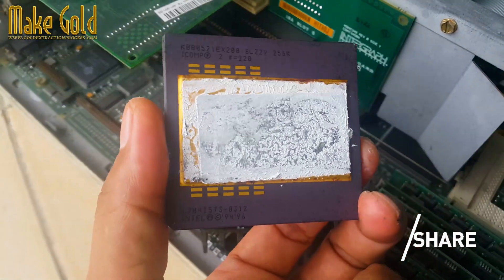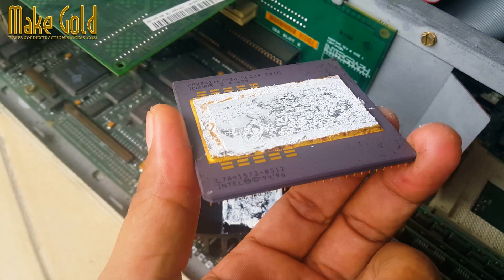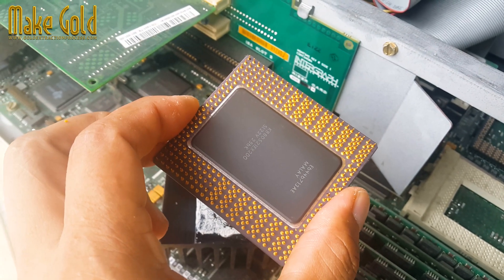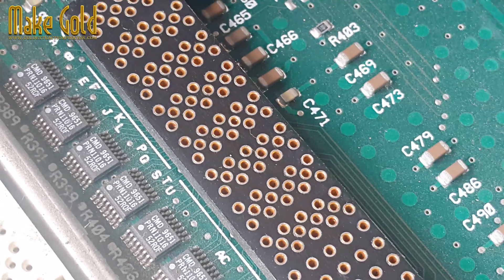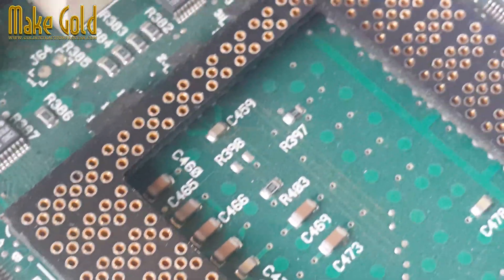These units handled different processing tasks like calculations, data movement, and memory access. The chip incorporated two levels of cache. The L1 cache — 8 or 16 kilobytes, separate for data and instructions — stored frequently used data close to the execution units for faster access.